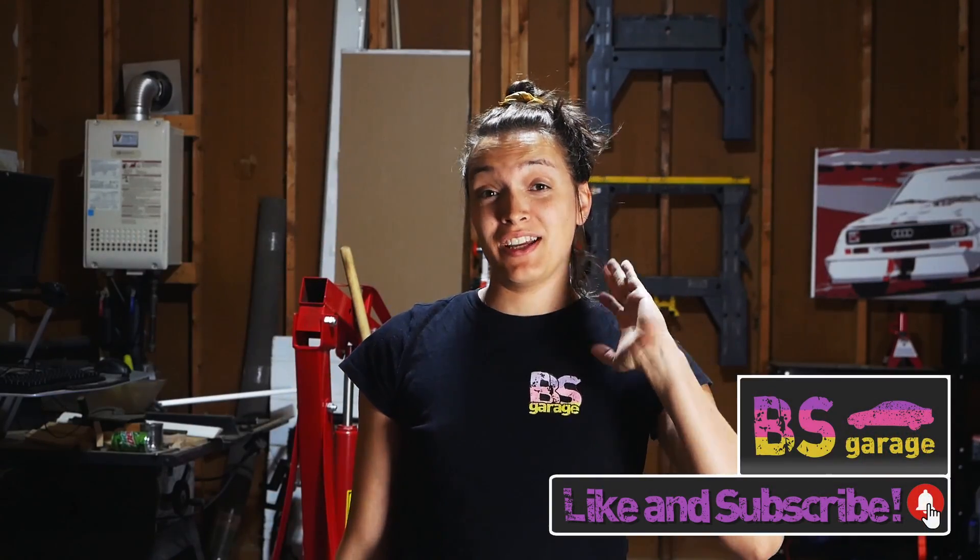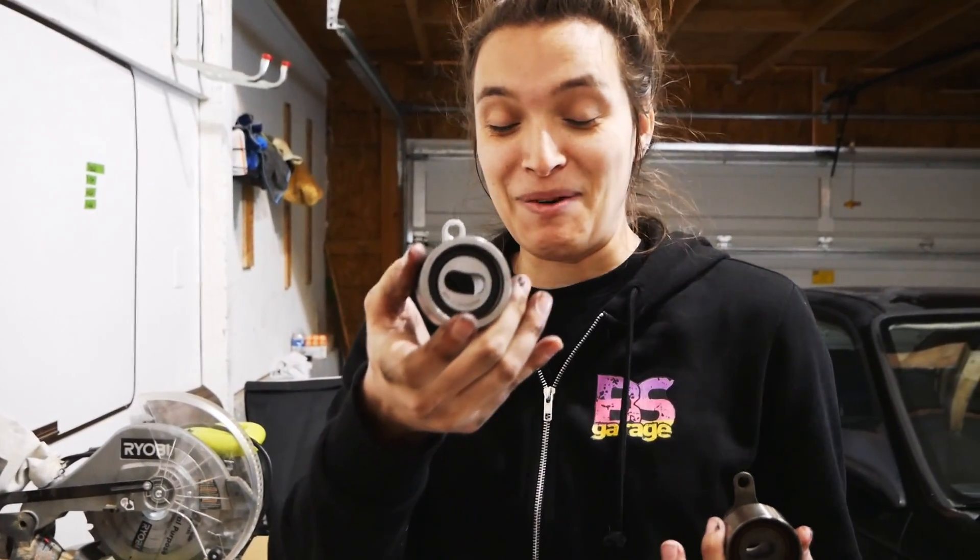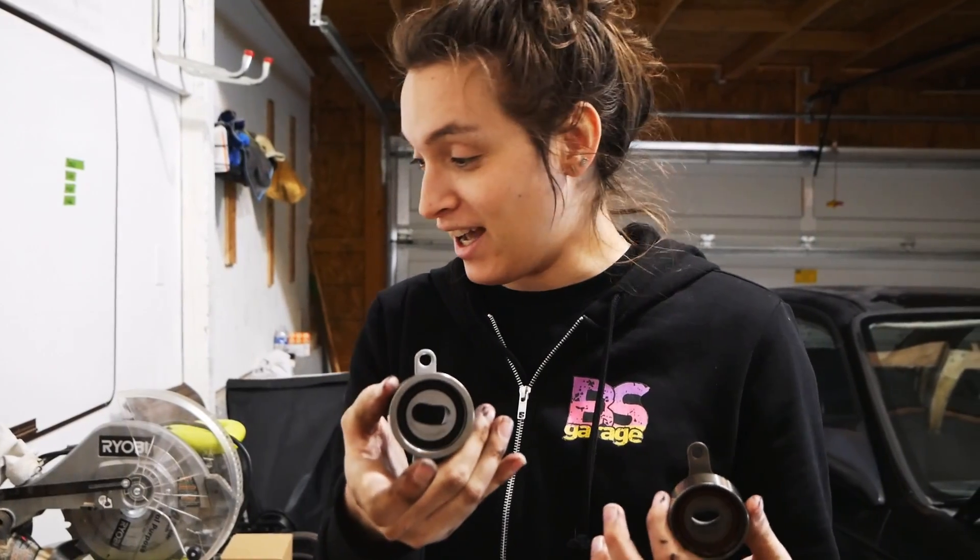Welcome to BS Garage, I'm Brenda and you are joining us for part two of our timing belt service on our rally civic. If you haven't seen part one where we take everything apart, you might want to jump into that one first, or embrace the chaos and watch them in reverse order. Either way, in this video we're going to be putting everything back together.